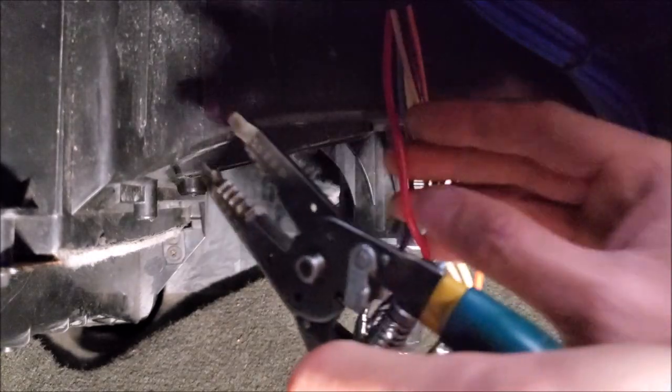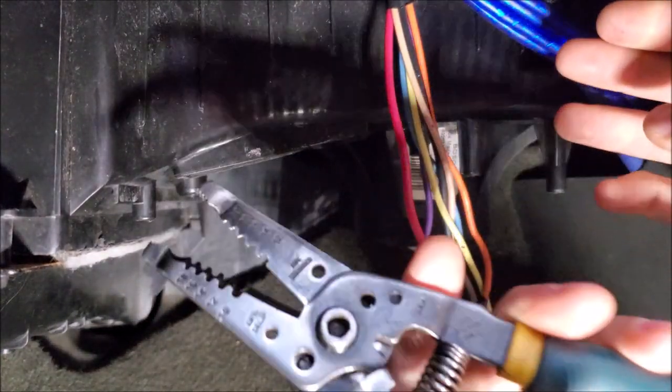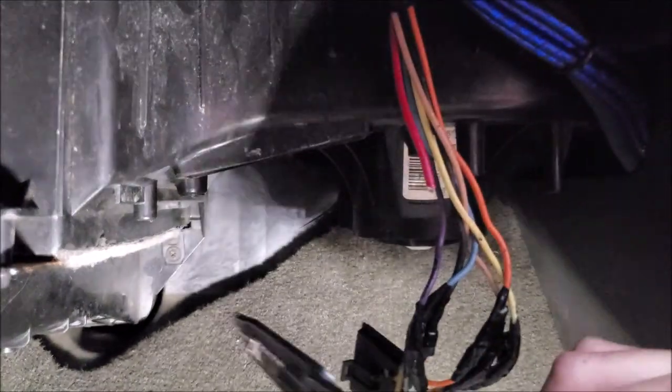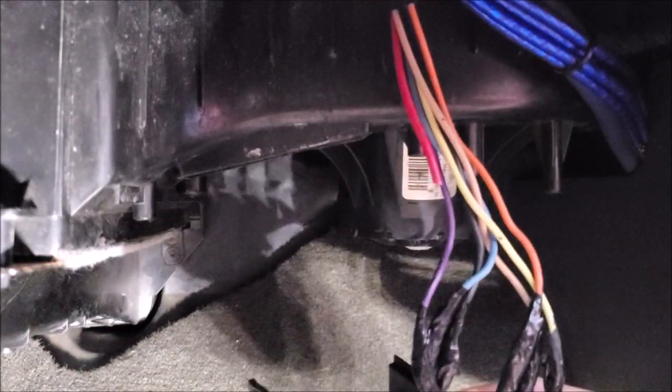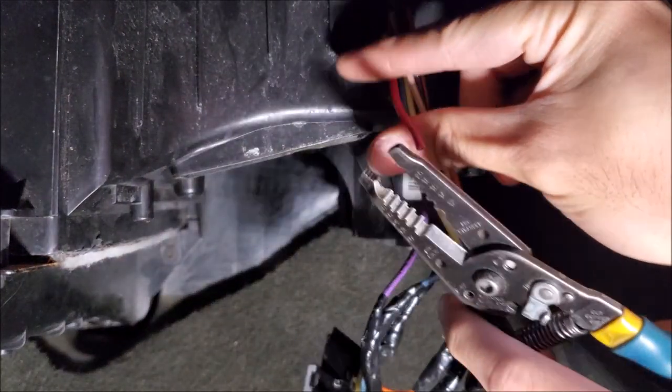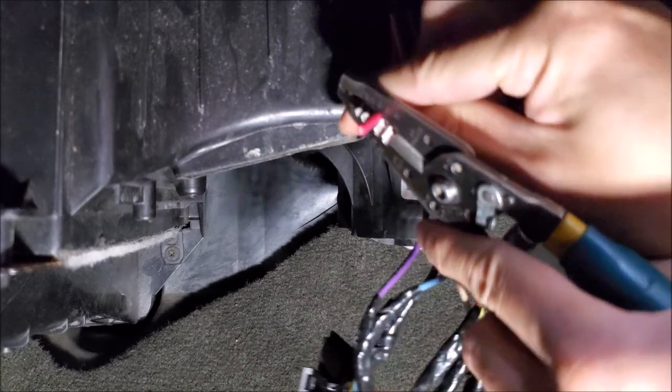My package did come with new crimps, but I'm electing to solder. We're going to stagger the cuts as much as we can, run up the wire a little bit more, and inspect it to make sure it's in good condition.